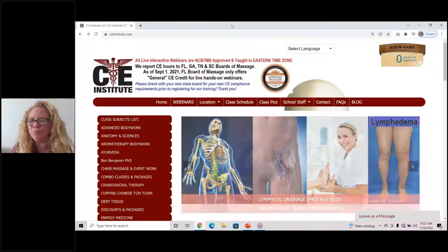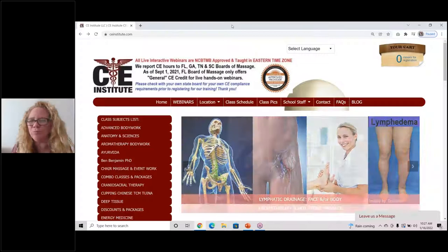So that's what clearing the terminus looks like. If you would like additional manual lymphatic drainage training, we do hope to see you at this school — it's CEinstitute.com. That's CE as in continuing education, CEinstitute.com. And until we do see you in a training, be safe.